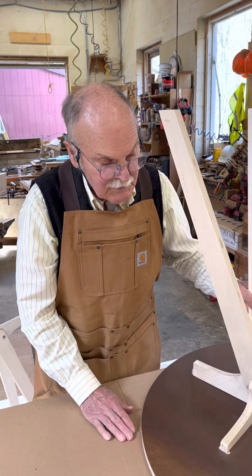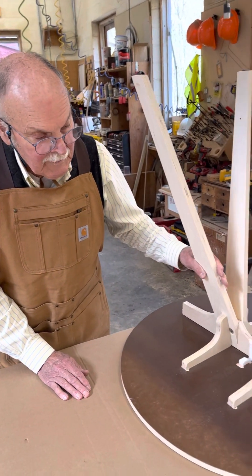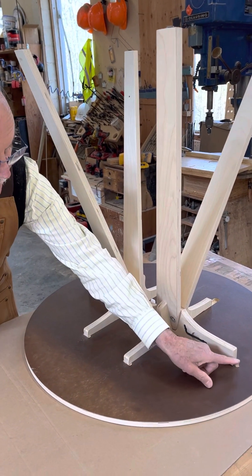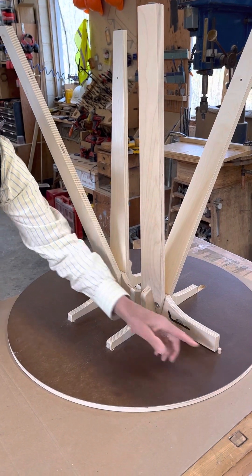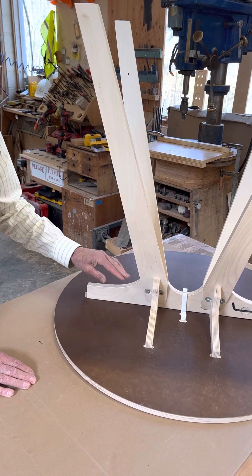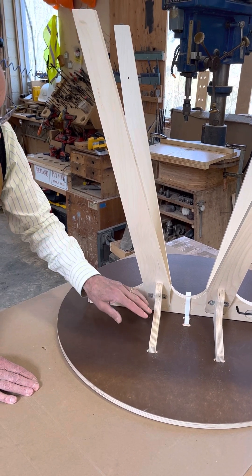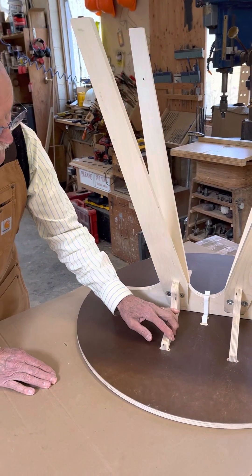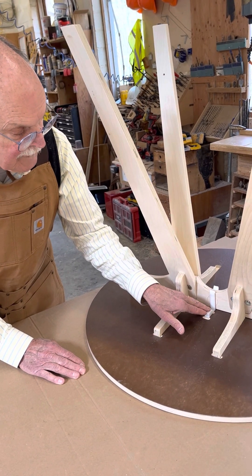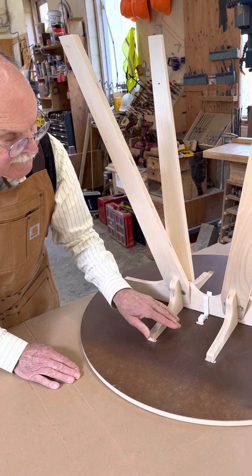First I want to show you an assembled table upside down so you know what the parts are. The legs of course, the dowels or pins at each end of the stretcher. The stretcher is gripped by the cheeks here, and then the clippy-do which helps to hold the whole thing together.